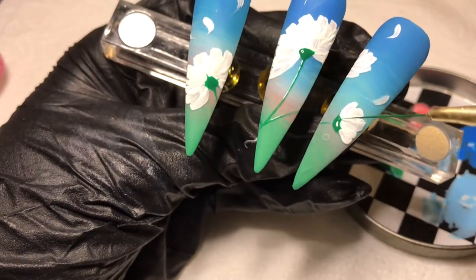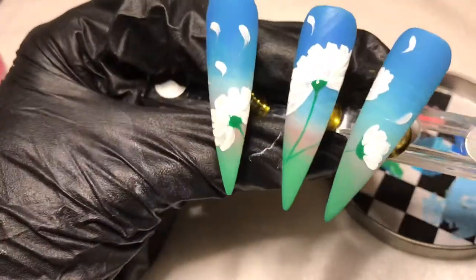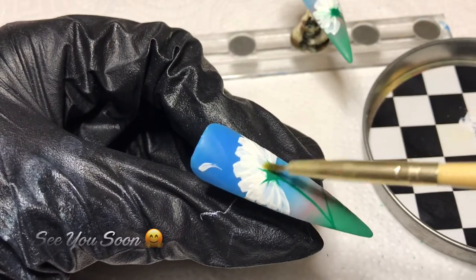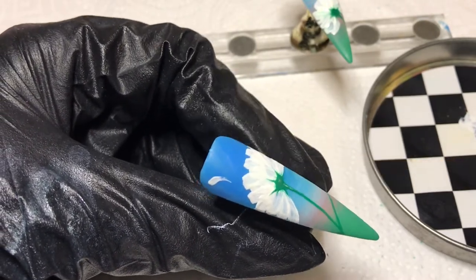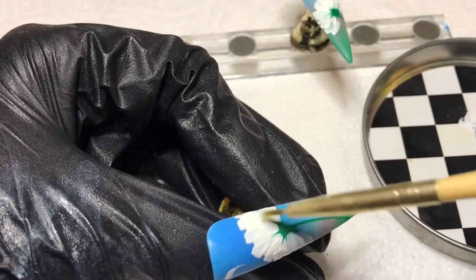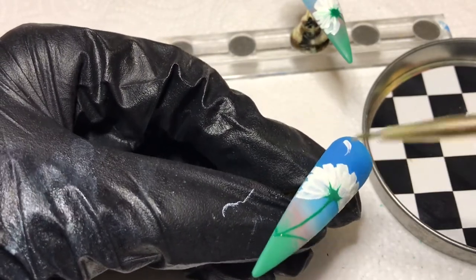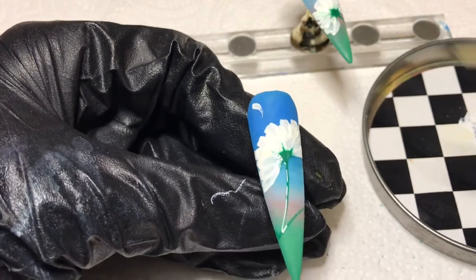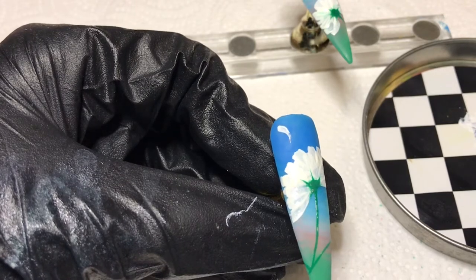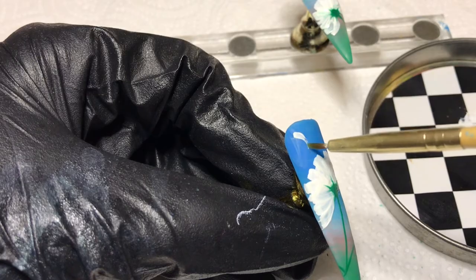I'm pulling out little bits of green to connect to the flowers since it's part of the flower. Then I cure everything for 30 to 60 seconds to make sure it's fully cured before the next step. I'm adding Gershon top coat — anything for the art — and curing for a full 60 seconds. That is the end of the look! I'm a big fan of shiny artwork on matte. Thank you for watching — please like, share, comment, and subscribe. See you in the next one!